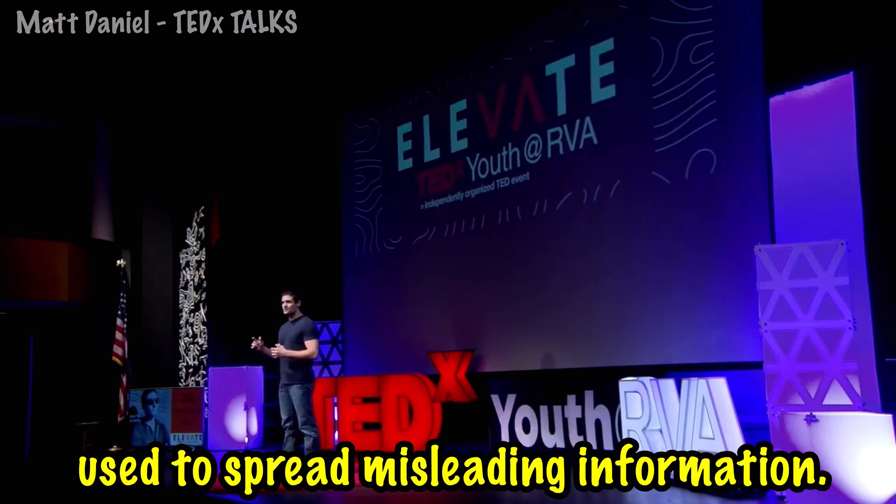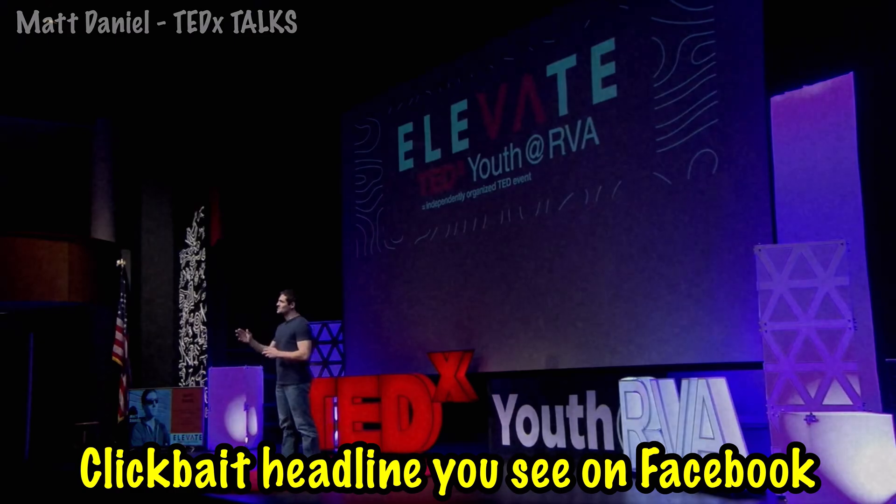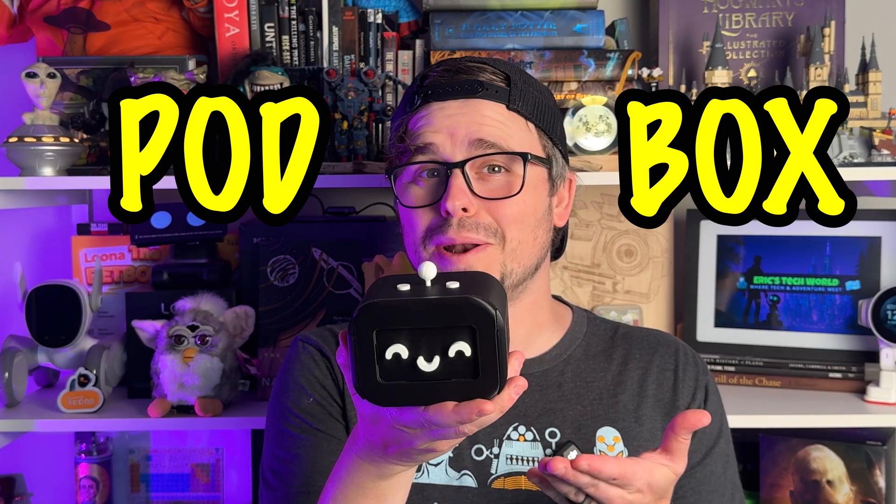Fake news has been a tool used to spread misleading information, whether it's in the form of a clickbait headline you see on Facebook or in the form of an email. This is the PodBox — a smart speaker that builds you a custom podcast on literally any topic, and it's powered by OpenAI, Gemini, and a bunch of other AI models.